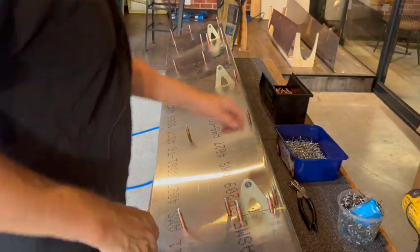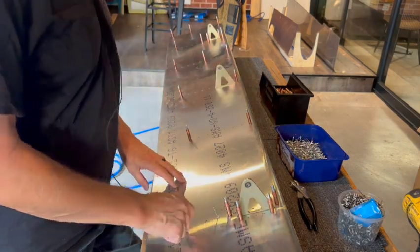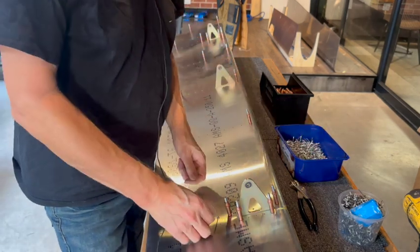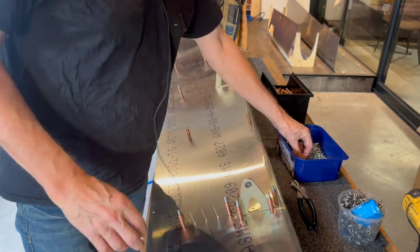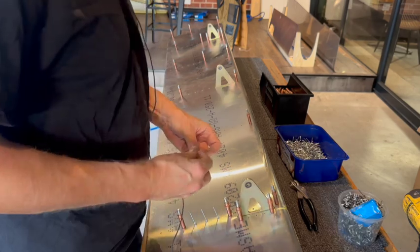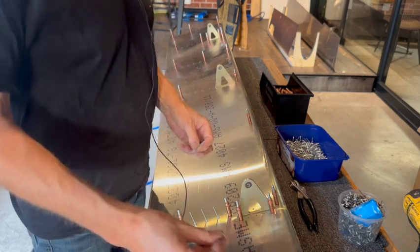Here I am working on the flap - just about to attach the ribs to the skin - and I figured it was probably time to tell another story. This one stems back to when I first did my commercial pilot's license, which is a lot of years ago now. I can't actually remember what the year was.